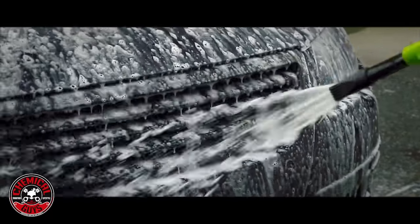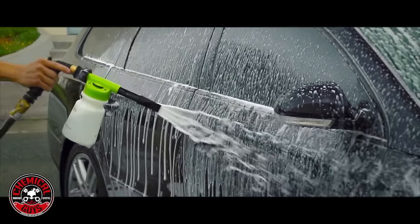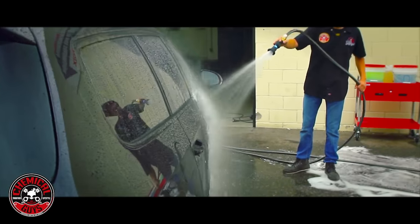Enjoy the fresh strawberry scent as slick soap removes dirt and debris without adding any swirls or scratches. The pH-balanced formula rinses spot-free, even in direct sunlight, and will not strip any wax or sealant.